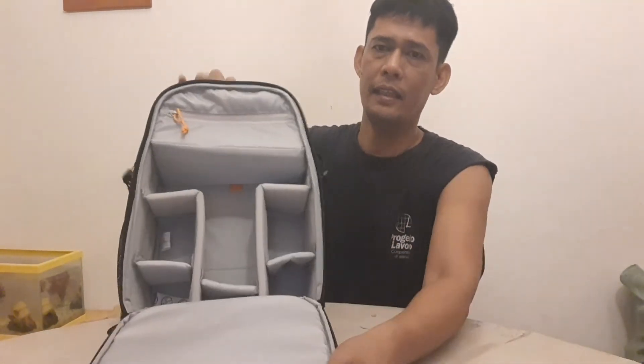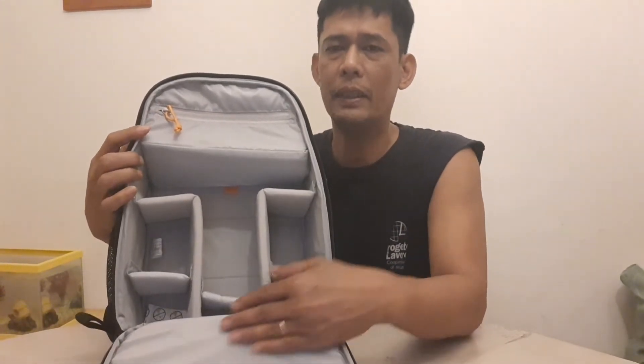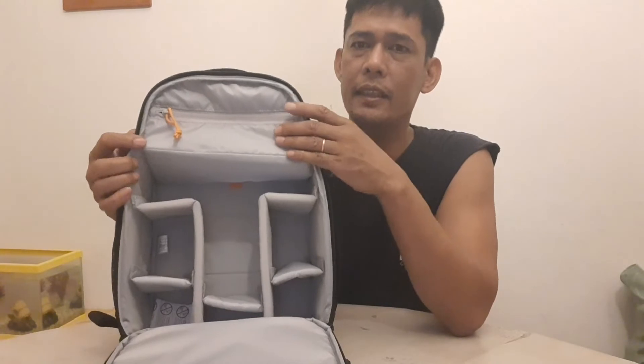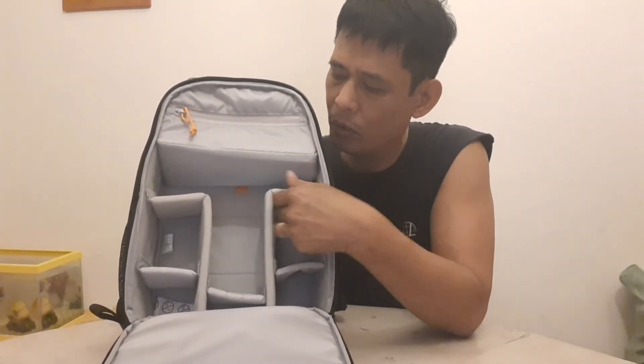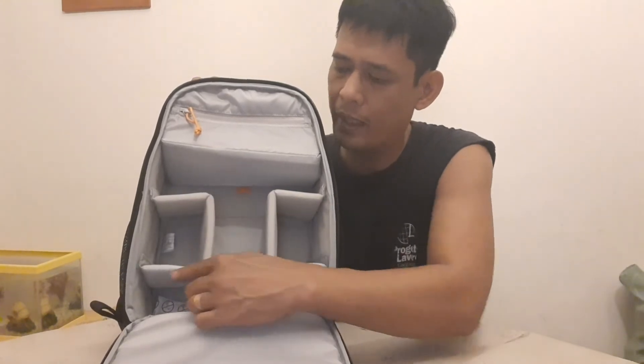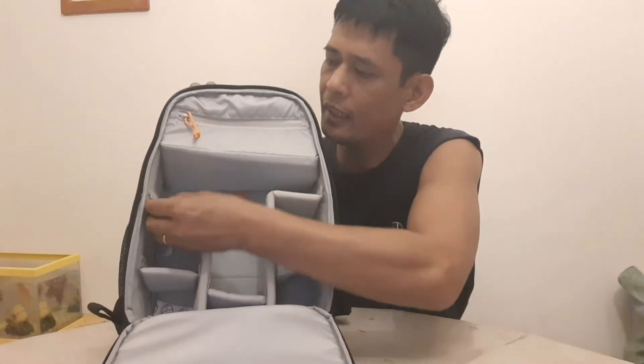Ito ang kanyang loob. Ang ganda pa ng kulay niya — bisente, kulay gray. At malambot. Itong divider na ito, pwede mo i-adjust kasi natatanggal ito.